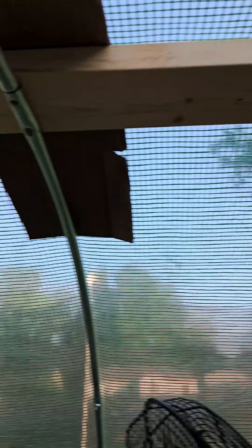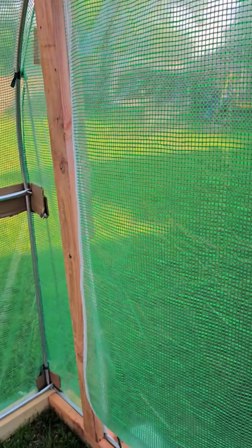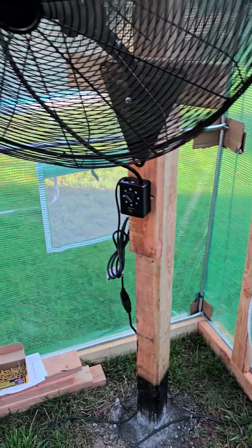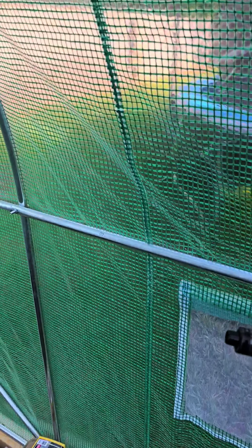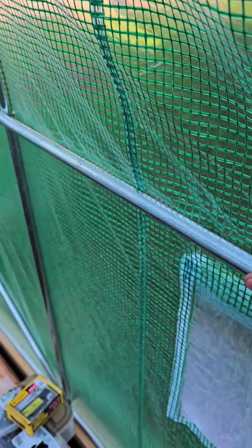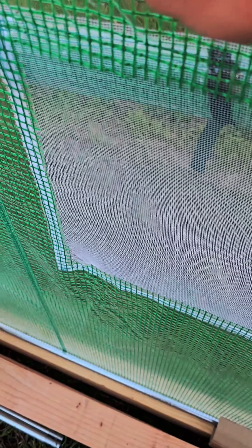A couple of easy things you can do: beef up the frame all the way around, put in a door frame, put in a center support all the way across, and attach it to the door frame.